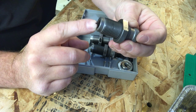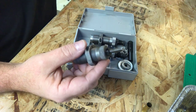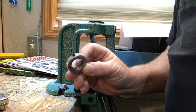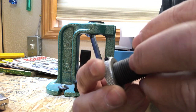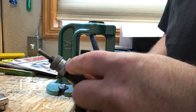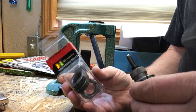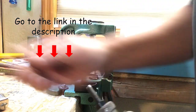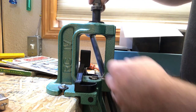I'll show you how to set this up on the press. When you get your dies they come with factory lock rings with a set screw that will mar them up, so I remove those and replace them with a nicer set where the set screw is on the end. I've got links in the description for all the equipment shown here.